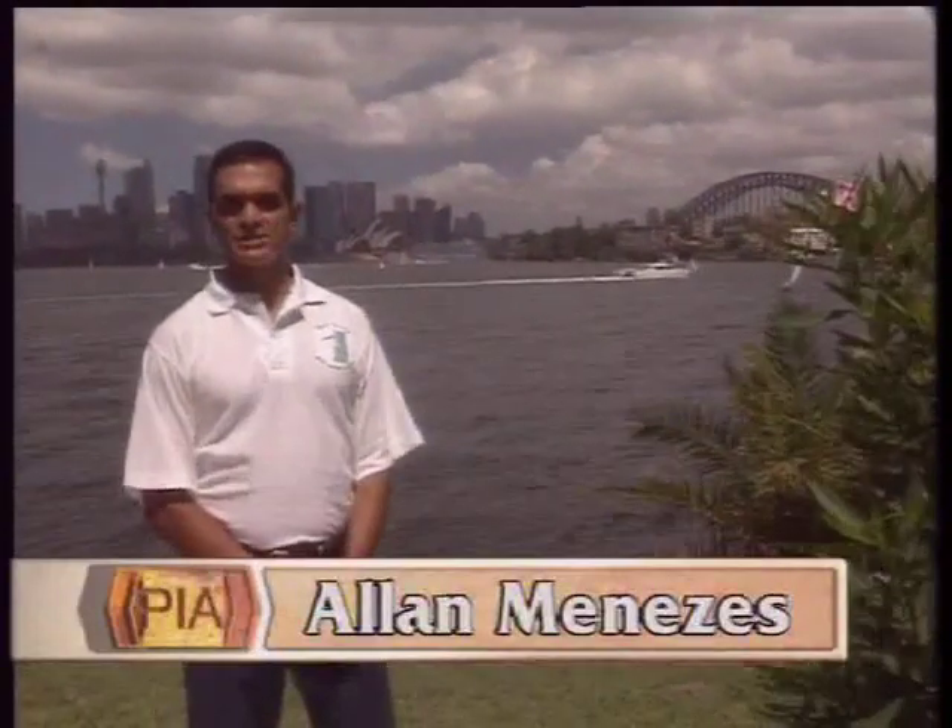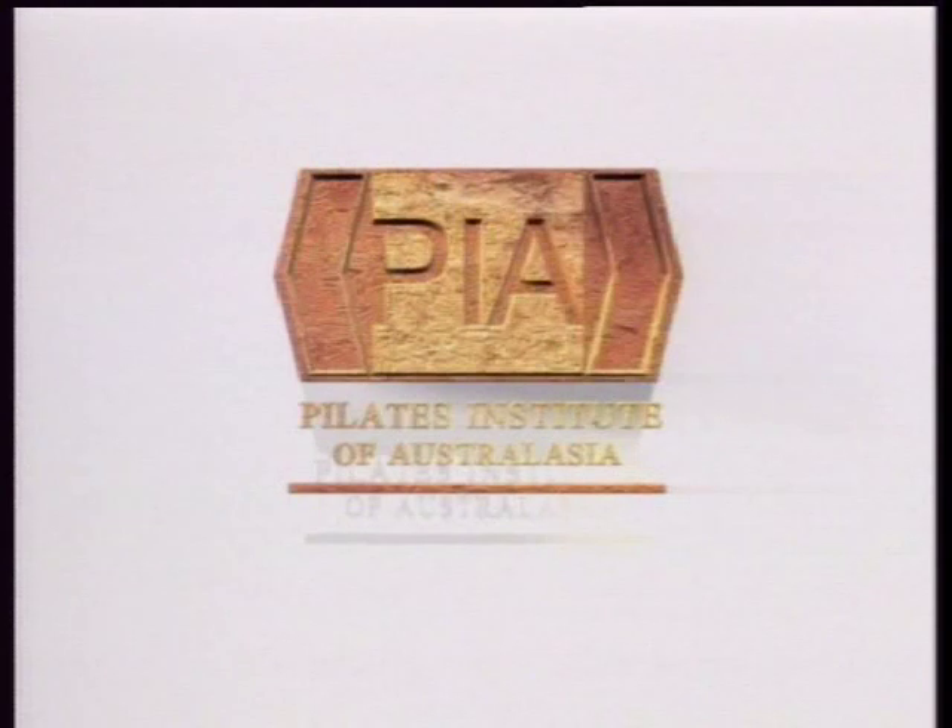Welcome to Sydney, Australia. My name is Alan Menazes. I'm the founder of the Pilates Institute of Australasia. I've been in this business for almost 20 years and introduced the Pilates method to Australia in 1986.